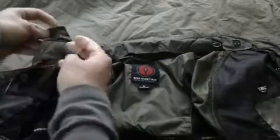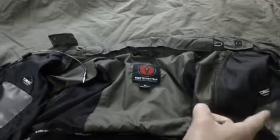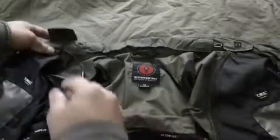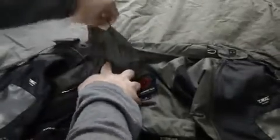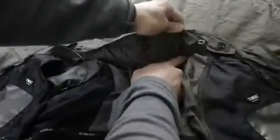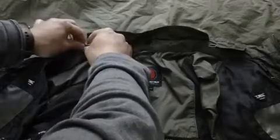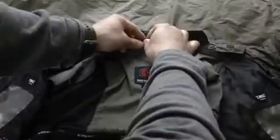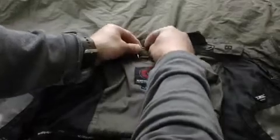Start from the opposite side of the device pocket. Then just open all these Velcro straps and feed it through, put it in the loop, and open this one right here to feed it through.